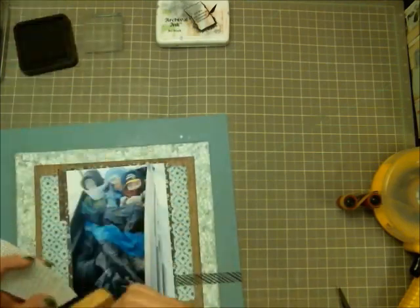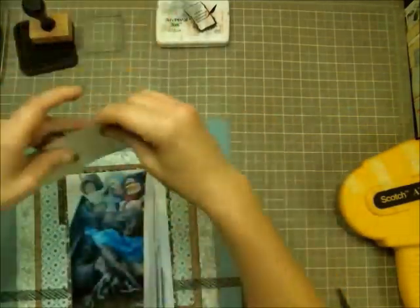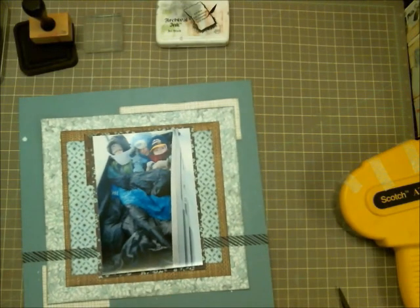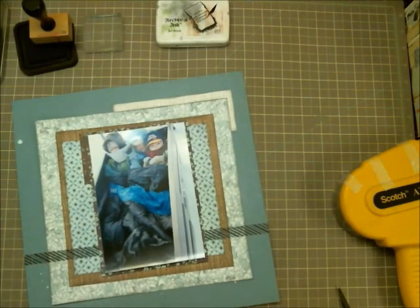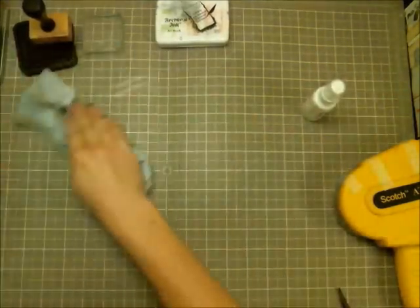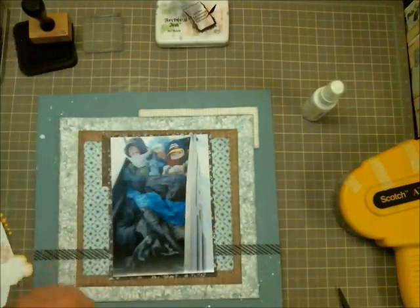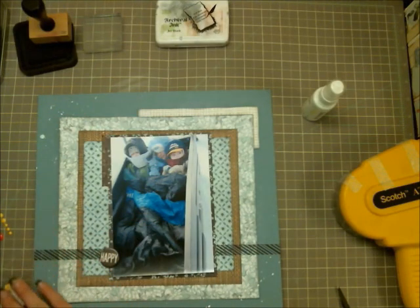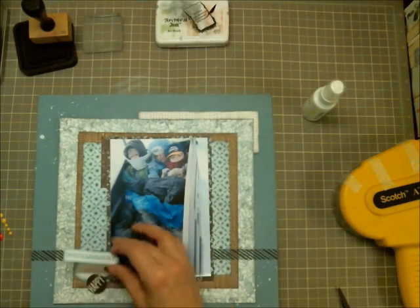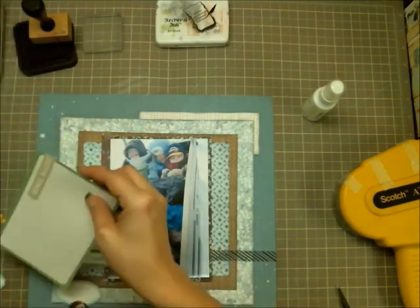It still felt like it was floating a little bit and needed something more, so I took the back side of that floral print paper — the tan and white check — and added it in the top right corner. I was going to add it in the bottom left corner too, but it felt like too much. I really like how it looks; it's almost like a giant photo corner that draws your eye up into that corner.